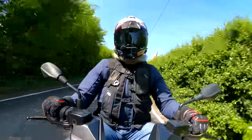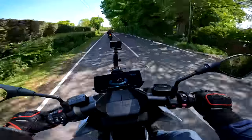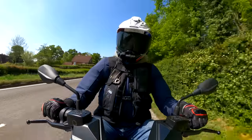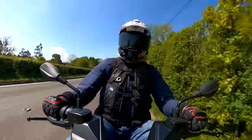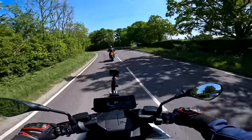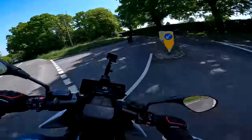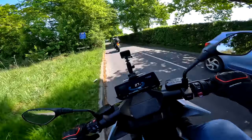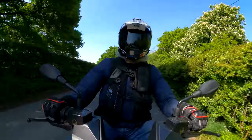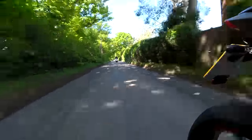It's nice, but it's not got the same acceleration as the Zeros and the Energicas for sure. I don't feel like it's anywhere near most motorbikes — it's not slow, but it's not rapid as you'd come to expect. Let's see what it's like on these roads — a bit bumpier, but it's not unbearable. Suspension is dealing with it quite well.